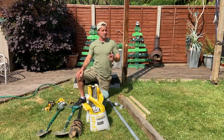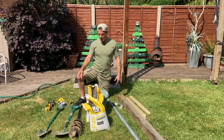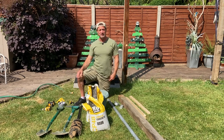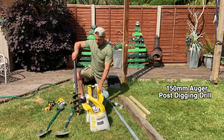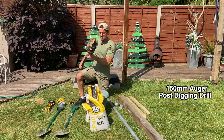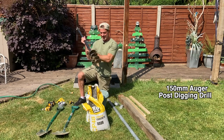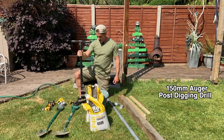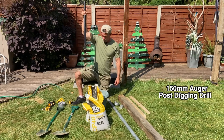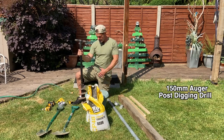The trouble with post digger spades is they're expensive. I'm pretty happy with the method I've finally chosen, which is to use an auger — A-U-G-E-R — basically a big drill. The way it works is you drill down, pull it out, and repeat. I'll show you that in operation a little bit later — I find it the most convenient and easiest way.